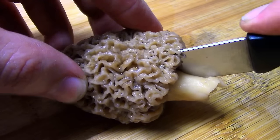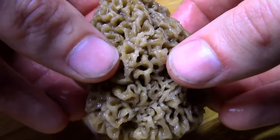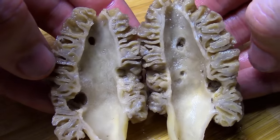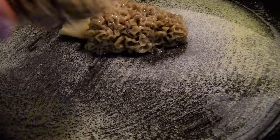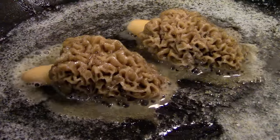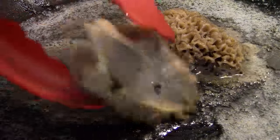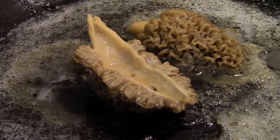After evicting the morel's tenants, I slice the mushroom in half lengthwise, then gently wash the inside of the stem with water. Morels need to be cooked before eaten, so my favorite thing to do is fry them up in some butter with a little bit of garlic powder. Morels have a great flavor on their own and they really don't need anything else. Even without garlic powder, morels taste absolutely incredible.